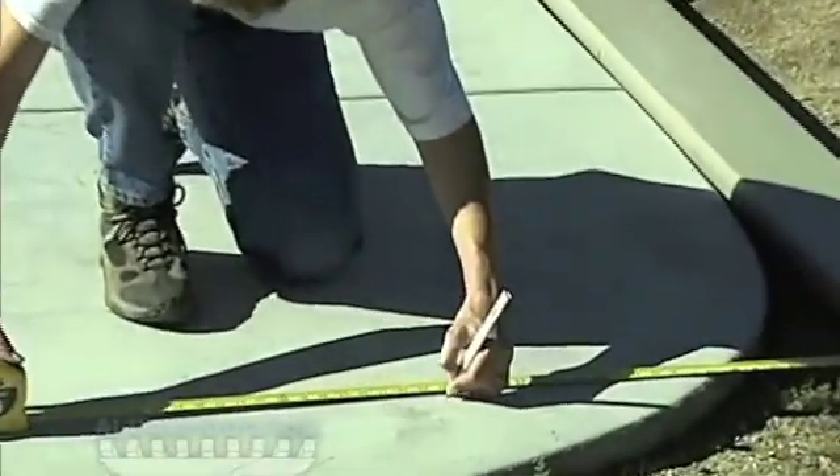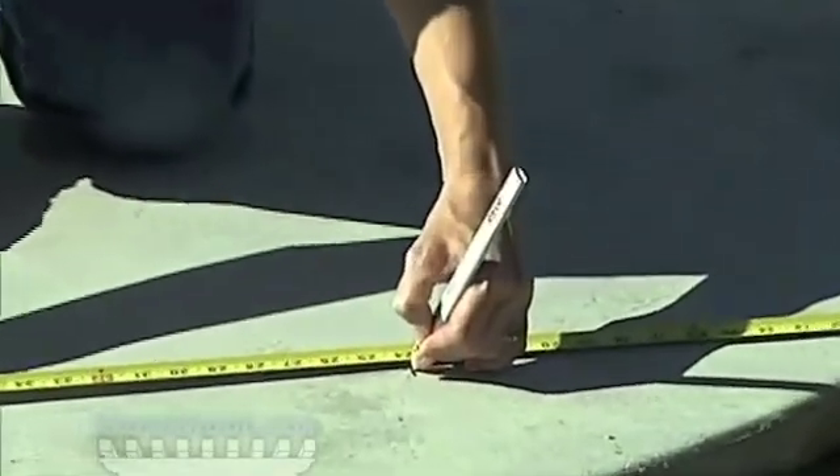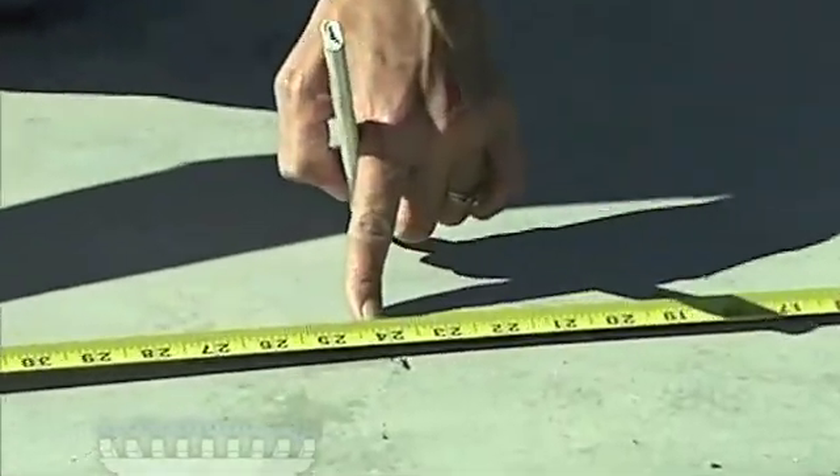The post should be at least 4 inches away from any edge of the concrete slab or expansion joint, and 30 inches away from any crack.